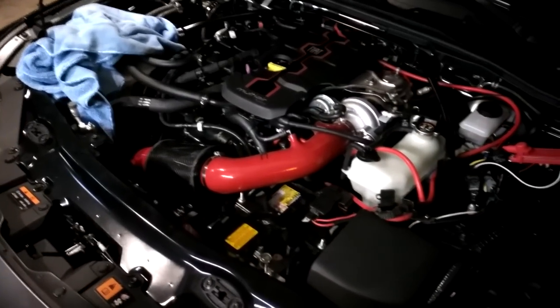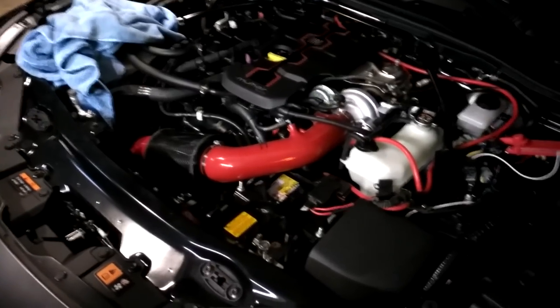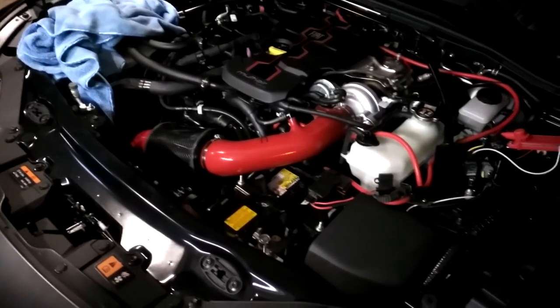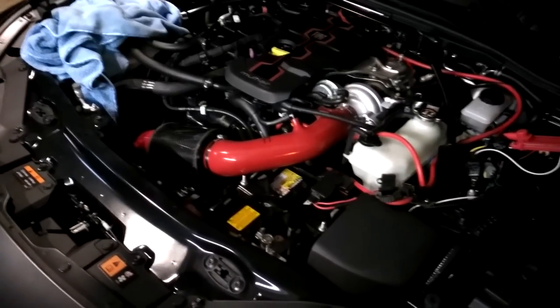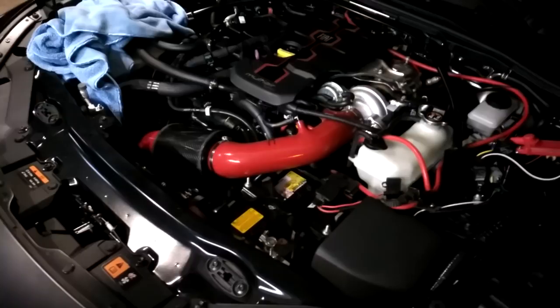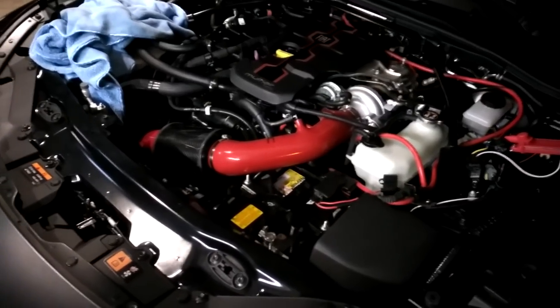And that brings up another subject. This car has a quote-unquote two-gallon-per-hour nozzle on it. That two-gallon-per-hour nozzle actually flows 3.8 gallons per hour. I don't think that's because Devil's Own is misleading us — I think it's because, first of all, they may not know. I don't know if they flow check these things or not.